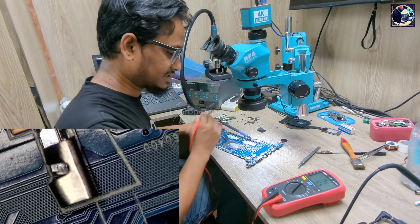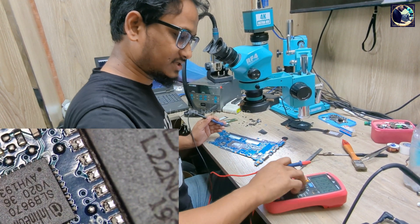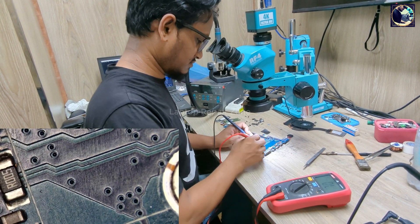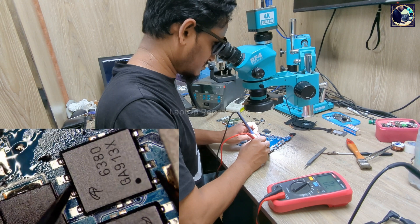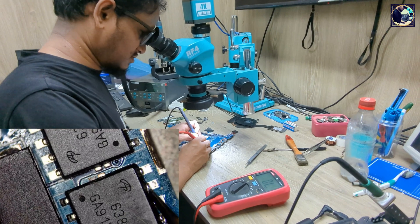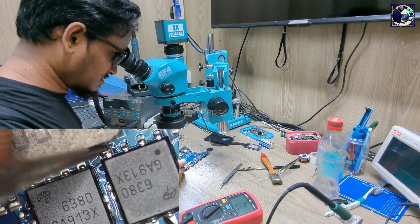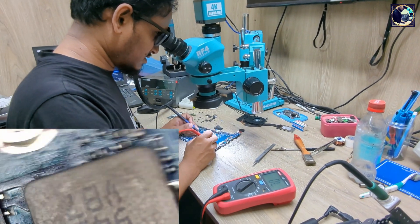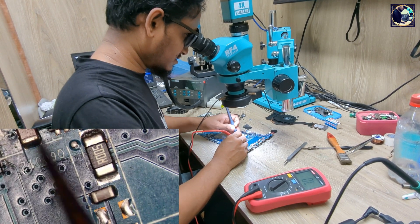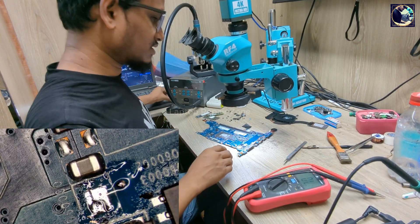So this entire side is clear — the short is only on the other side. Let's check the four MOSFETs one by one. First one is not shorted. Second is also clear. Third is also clear. Fourth is also clear. So now we're left with only these two or three capacitors here.